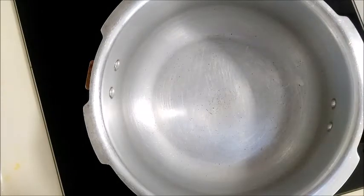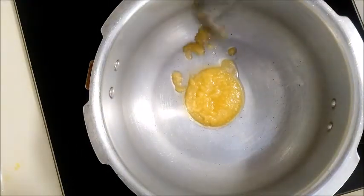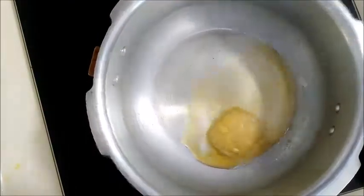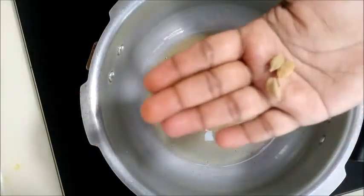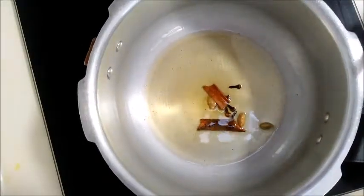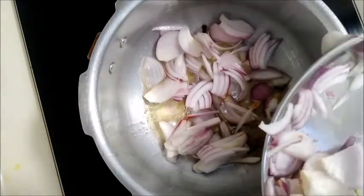Add 1 tablespoon of chili paste, then add 4 teaspoons of chili paste, then add 2 more tablespoons of chili paste and mix together.